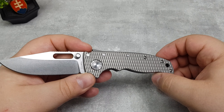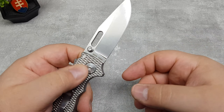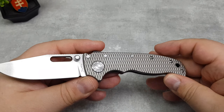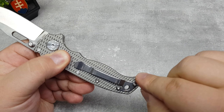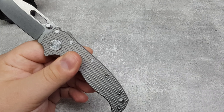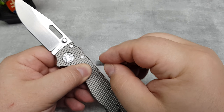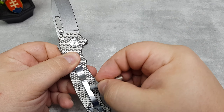Basically these knives launched a couple of months ago, the hype was really really high and everybody wanted to get them. The G10 versions were sold out almost everywhere when I looked. Since then they are coming back in stock, but some dealers also got titanium versions. Most of them were dealer exclusives, but by now they should be available on different sites like KnifeCenter, DLT Trading and Blade HQ.